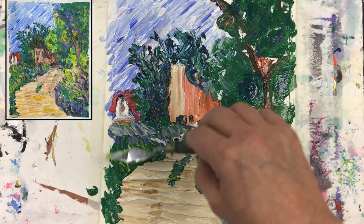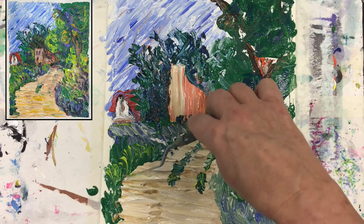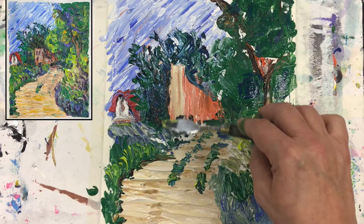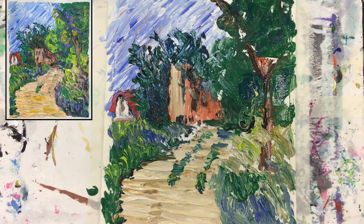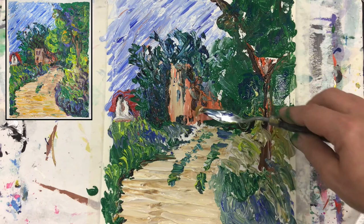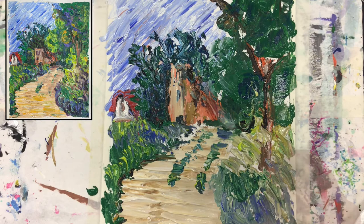I use the liberty and bring darker color here, and then definitely notice here. Maybe I will put even some windows here — that will not harm anything. Just an indication that something is there. Then a little bit of it on this side, a little bit darker like this.